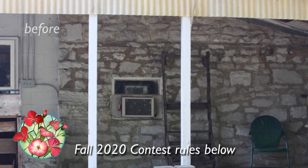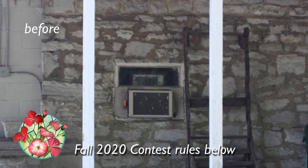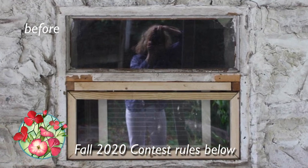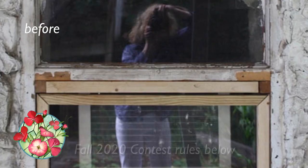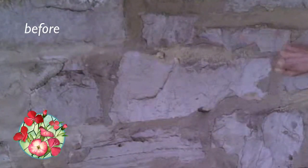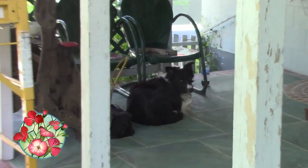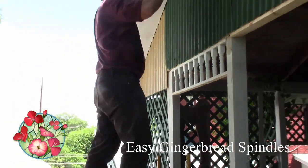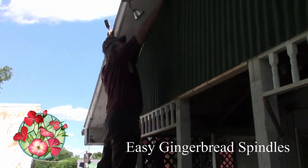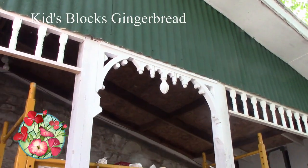If you've been following our restoration projects, you may remember this stone porch as it originally looked — pretty bad, with lots of eyesores, especially the poor sad window in the middle. Making that window look more cheerful had to wait while we used chalk paint on the mortar, green paint on the floor, green paint on the gable above, and made lots of gingerbread using spindles and some children's blocks.